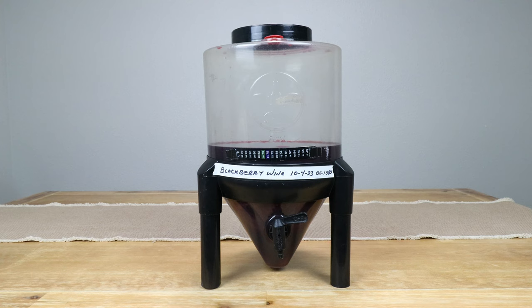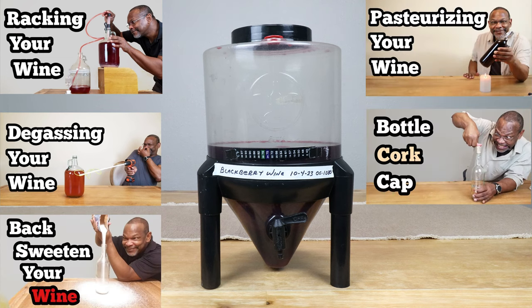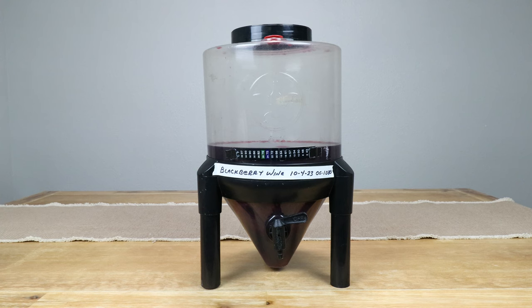Over the course of the next few days, we want to make sure that our straining bags are submerged — if not submerged, then at least turn them over. If you're not using straining bags, you might want to punch down that fruit cap that's going to be floating on the top. We're going to keep the bags in for five to seven days and then pull those out. At that time I'll rack or transfer everything from the primary fermenter into one of the secondary carboys and continue the process from there. That process will consist of racking, degassing, back sweetening, pasteurization, bottling, corking, capping, and labeling — all of which I've got as standalone videos on my winemaking process playlist on my channel page. This is our blackberry wine that we'll be tasting in 12 months time.